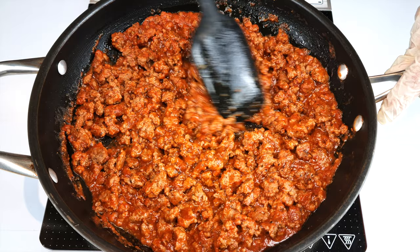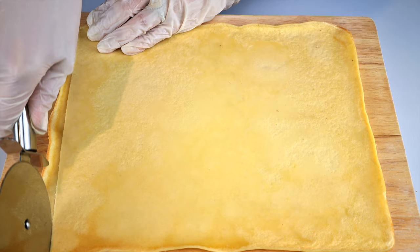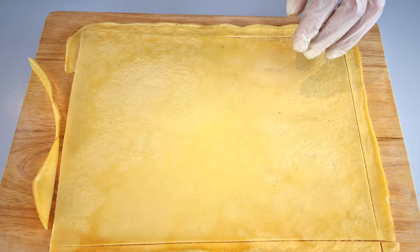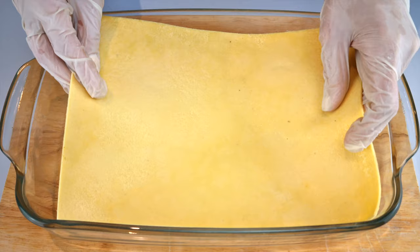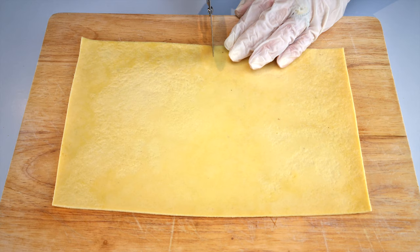Prepare a 2.0 pasta sheet — there's a link appearing in the top right-hand corner now. Just going to trim off the edges and cut it into fours.